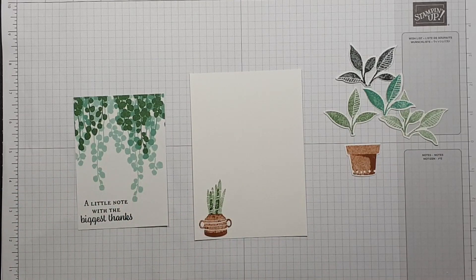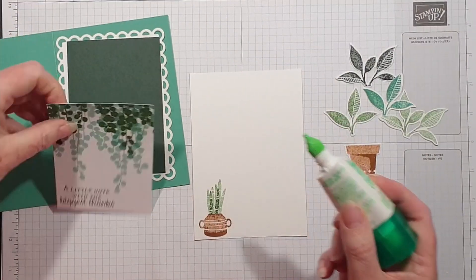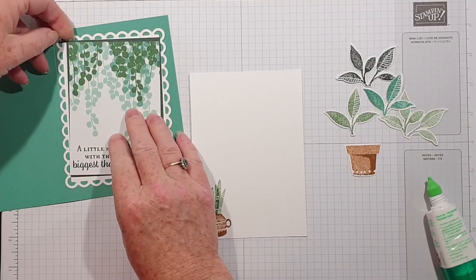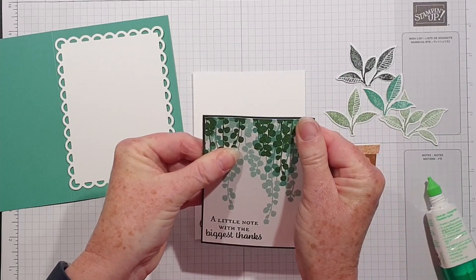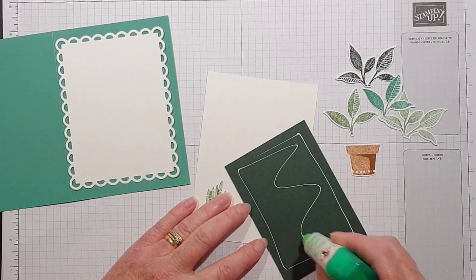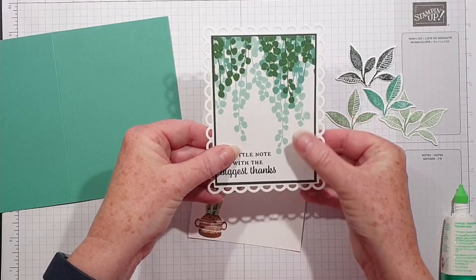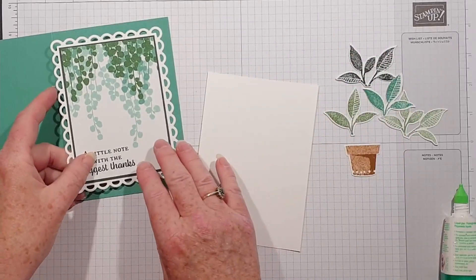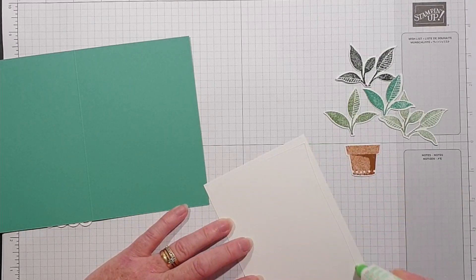So there we are, I'm back with those. Let's put it together — I'm going to use my liquid glue. There's a nice little frame that Evening Evergreen gives behind it. I'll put that on the inside.